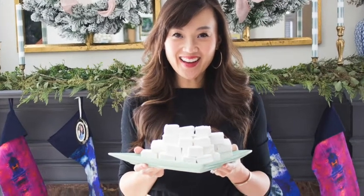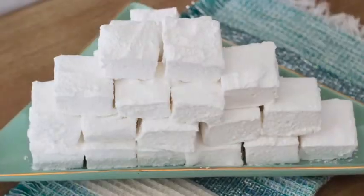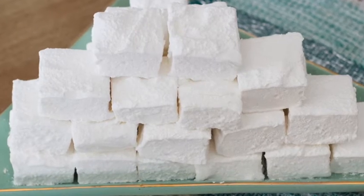Every Christmas it's been our tradition to make homemade marshmallows, and today I wanted to share a video tutorial so that you too can make them at home. I promise they are so much better than the store-bought ones.